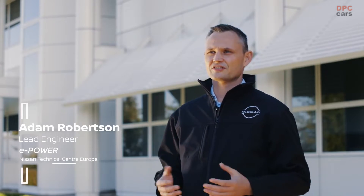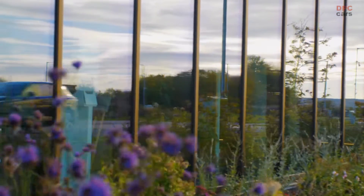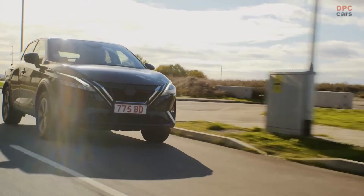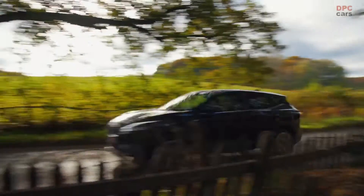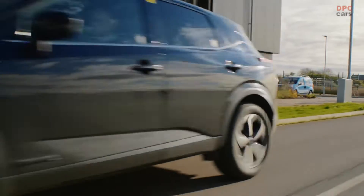Compared to traditional hybrid powertrains, ePower combines a very high-tech, very advanced petrol engine with batteries and a large electric motor to deliver a really unique electric driving experience. The key uniqueness is that the wheels are only ever driven by the electric motor, so this delivers a really smooth, responsive EV-like acceleration without the need to ever plug in the vehicle. ePower will feel like an EV to drive, so customers who choose to be more eco-conscious can do so without compromising on driving pleasure.